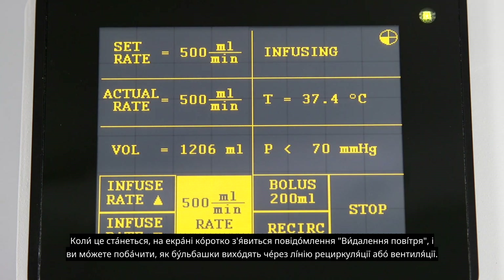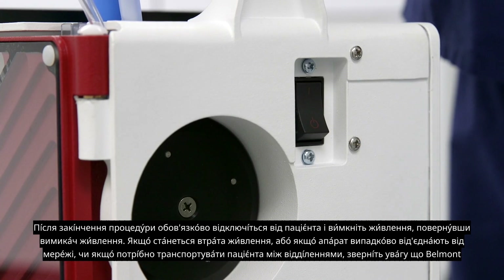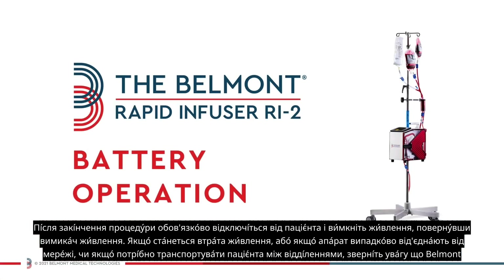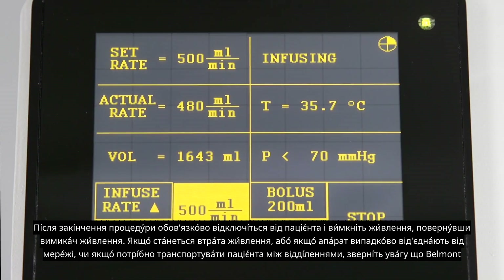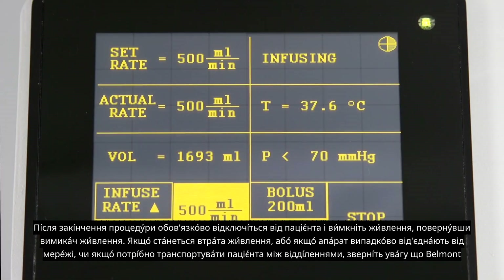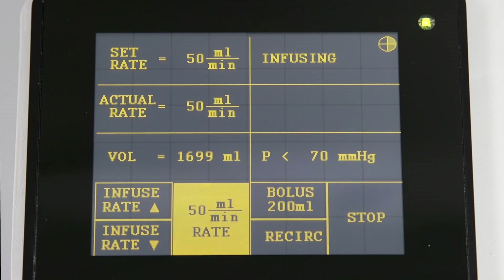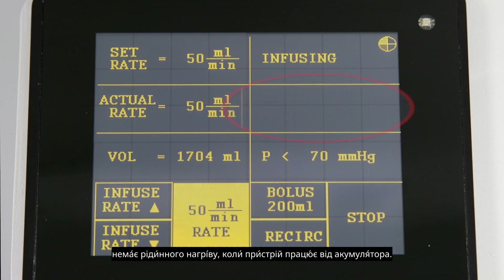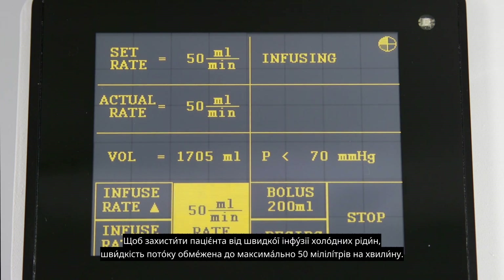At the end of the procedure, be sure to disconnect from the patient and power down by turning off the power switch. If there is a loss of power, if the machine is accidentally unplugged, or if the patient needs to be transported between units, the Belmont Rapid Infuser RI2 will automatically switch to battery power. There is no fluid heating when the device is on battery power. To protect the patient from rapid infusion of cold fluids, the flow rate is limited to a maximum of 50 milliliters per minute.